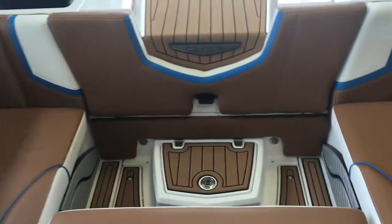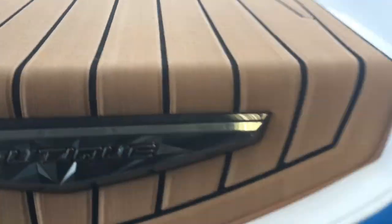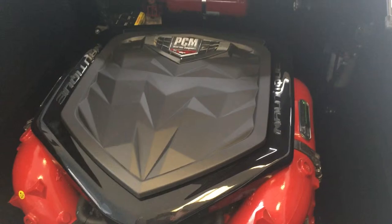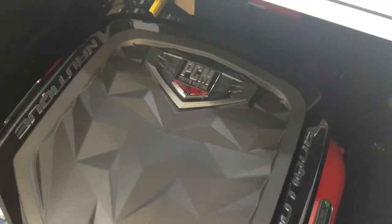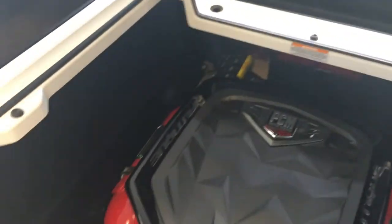Let's flip open the engine compartment here. Look at how easy everything is — simple to do, easy access. That's why Nautique has the reputation they do and have been industry leaders for decades. This is a PCM engine, and this boat is going to get up and move. PCM is the standard for the wakeboard and wake surf industry. Look at how clean that engine compartment is — it's indicative of the thousand little details Nautique does to make this boat stronger and more enjoyable for a lifetime.